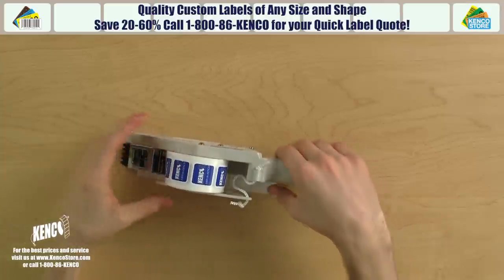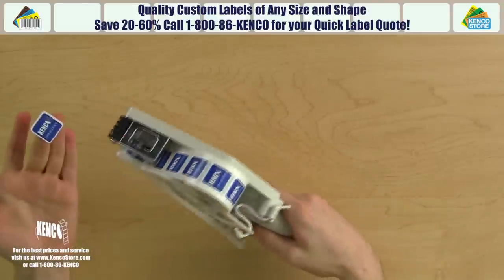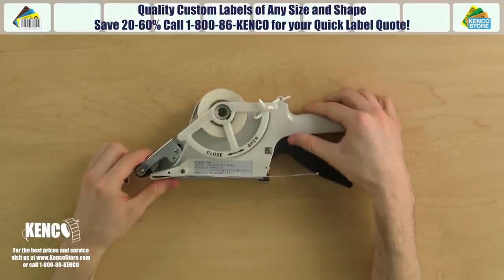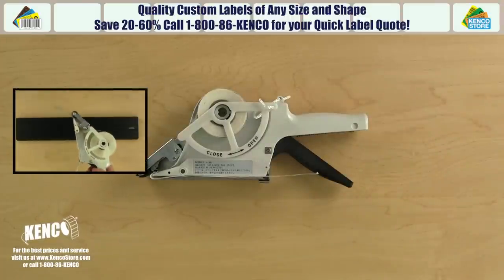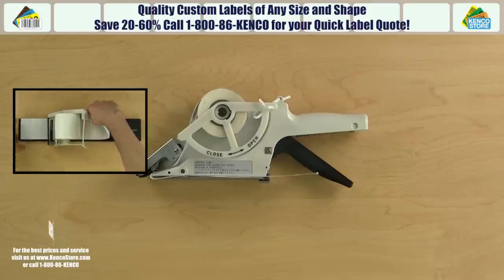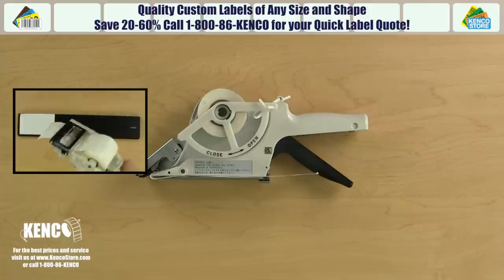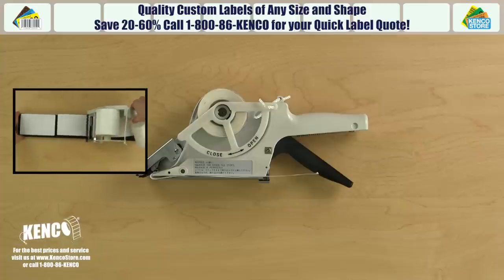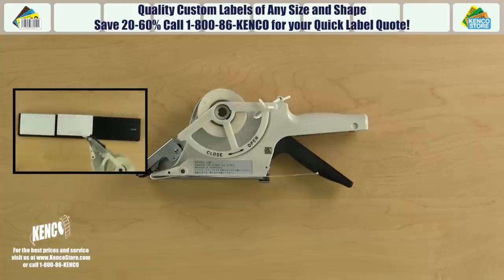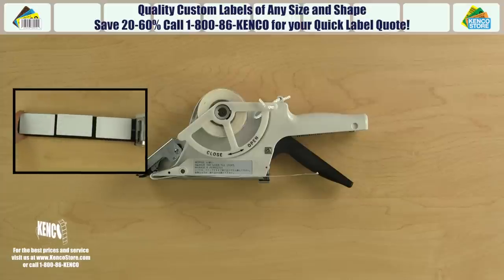It's important to note that every time you squeeze the trigger, the labels will only advance between 20 and 60 millimeters, or between approximately one and two and a half inches. So some labels will require more than one, even up to three or four strokes per label. When applying a longer label, make sure to stop squeezing the trigger when you meet resistance from the applicator, as this indicates that the mech sensor has stopped the trigger. Forcing the trigger past the resistance point may jam or even damage the applicator's internal mechanism.